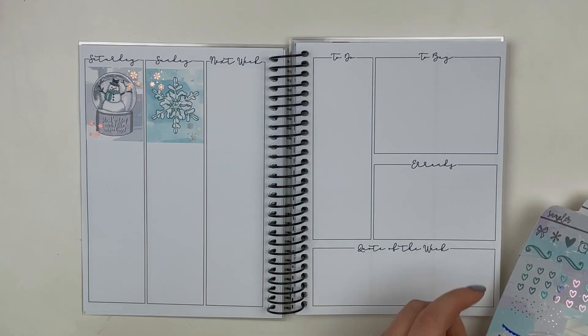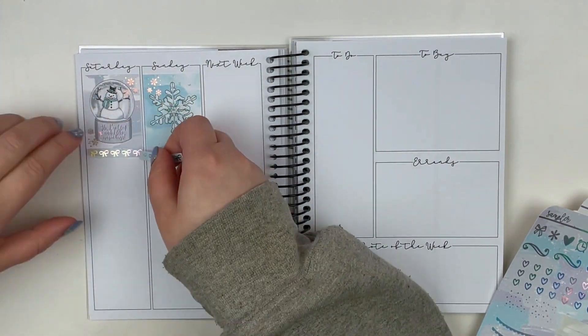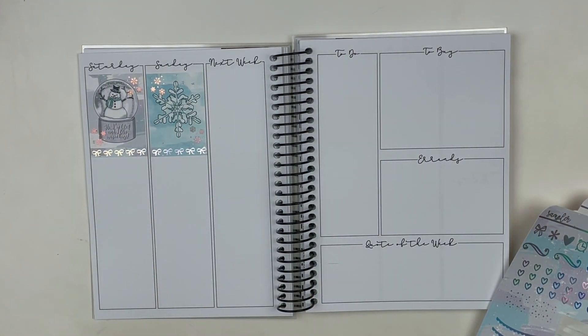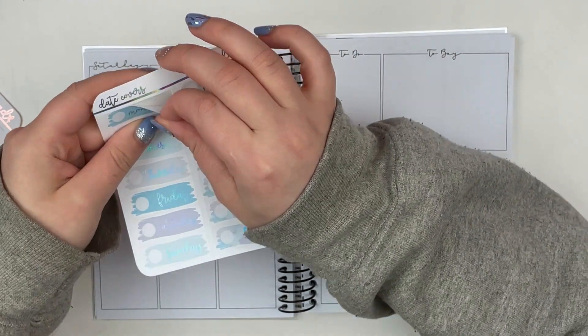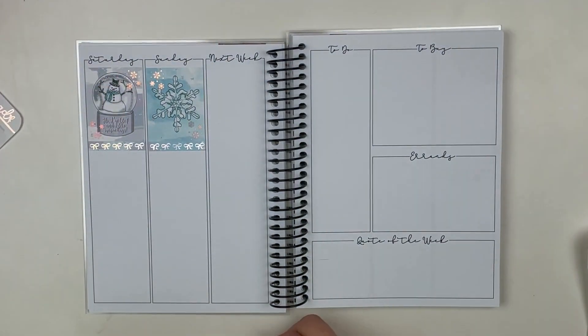I actually have three planners for this year. I have my Orci cell cloud that I'm using Caress Press inserts in, which is my filming and memory planning planner. I have this B6 planner, which is kind of like a me planner. And then I have a Happy Planner, which I hauled.